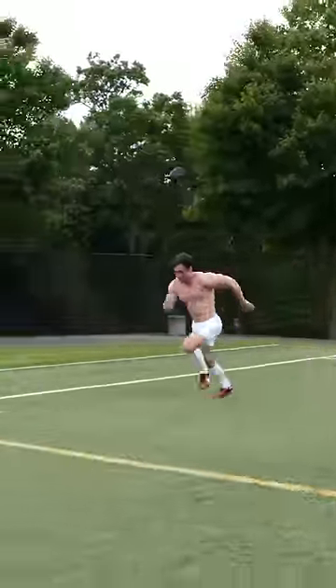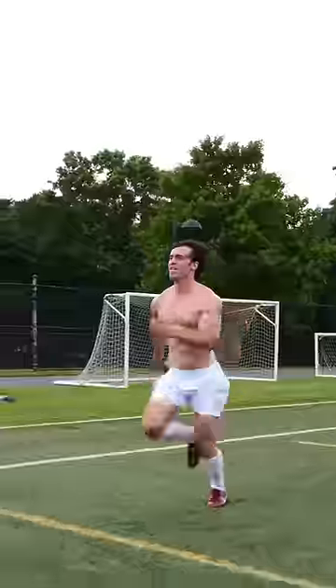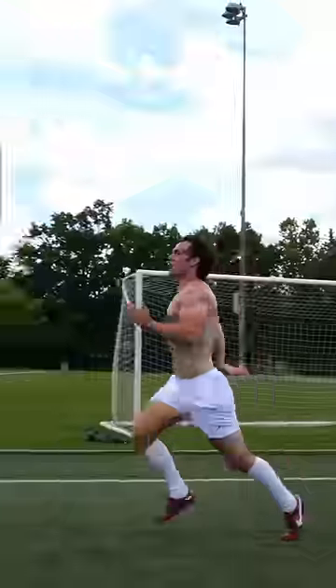After jogging across the width, it's time to sprint the length again. At this point, you'll begin to feel some fatigue, so be sure to push yourself all the way to the end.